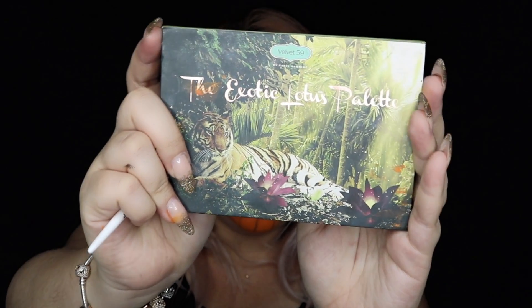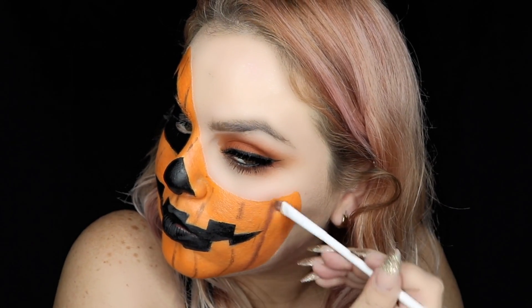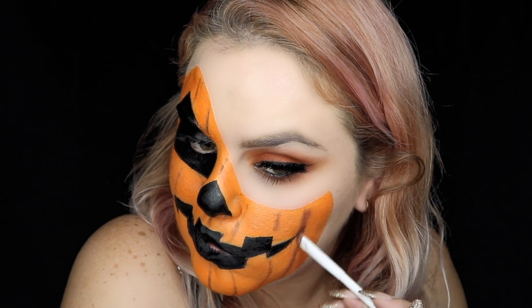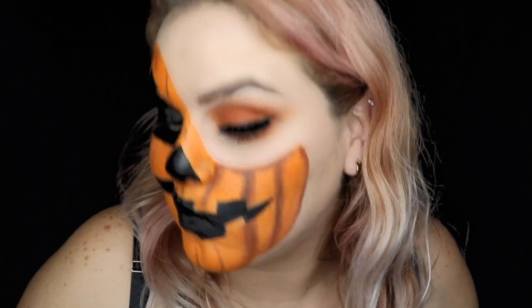Now with some brown eyeshadow, we're going to go over the brown lines that we just did. Don't forget to go over the edges — this is our first shadow layer so it doesn't have to be perfect.